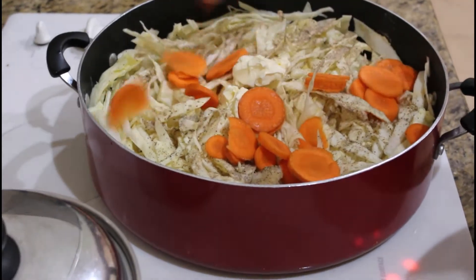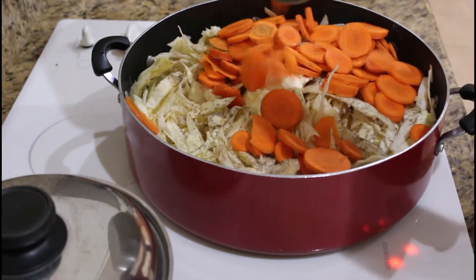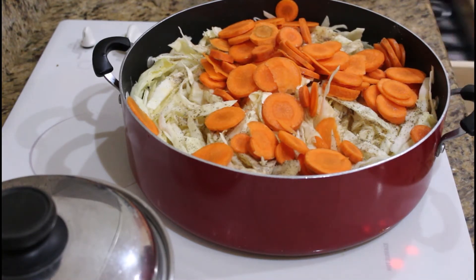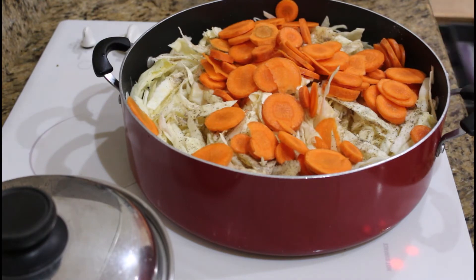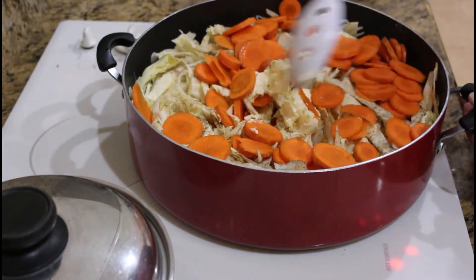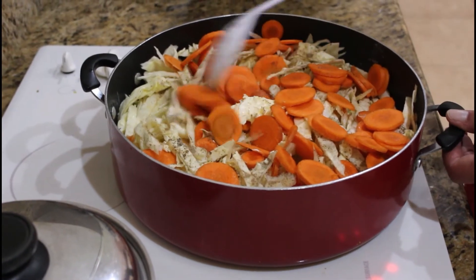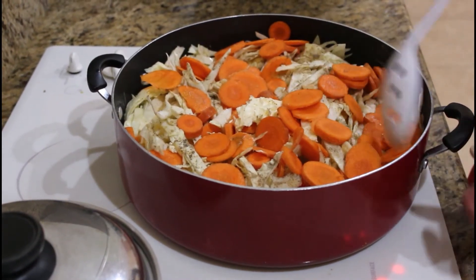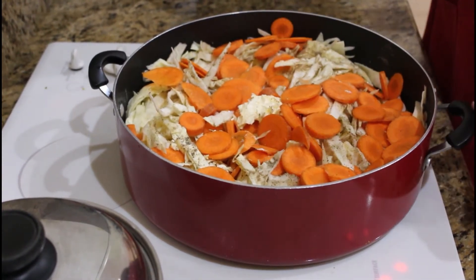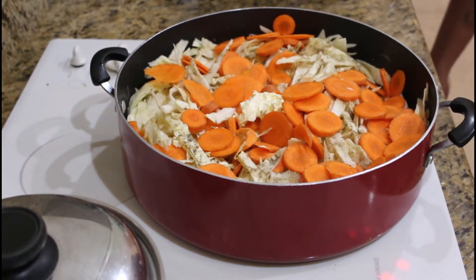I got my carrots. Basically, you just kind of leave it like this for right now, and then your cabbage is actually gonna shrink down. It's gonna shrink down a little bit more, and when we come back, it should be done.